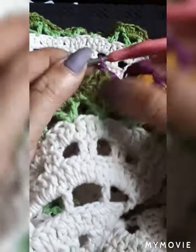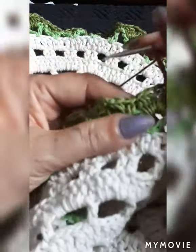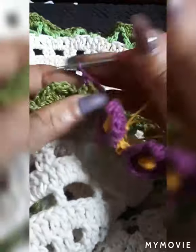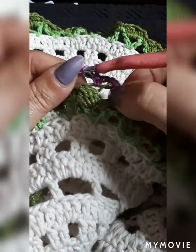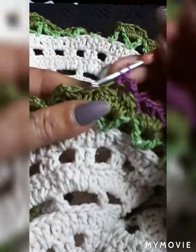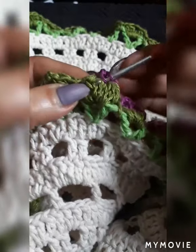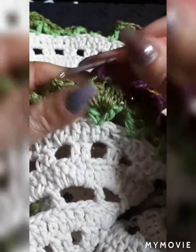You do a single crochet to start off, and then you do three chain. Then you come on the first one here also and do a single. Then you're going to come on the first double crochet right in the middle, and you'd grab it here from the side, going inside of this first double crochet.